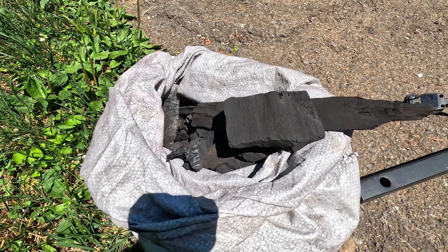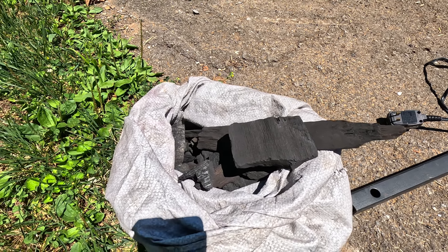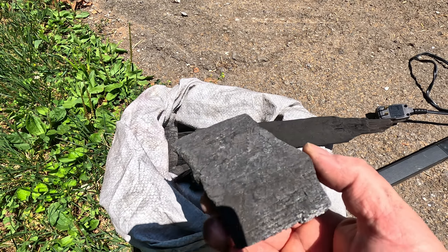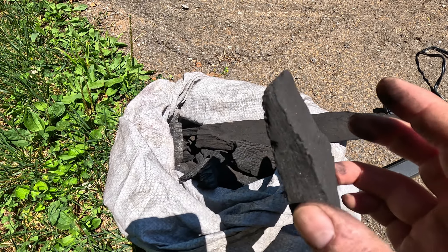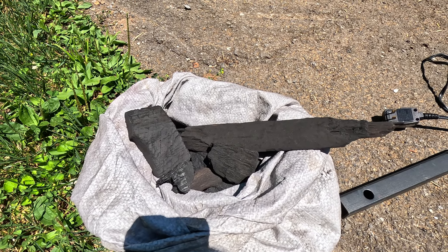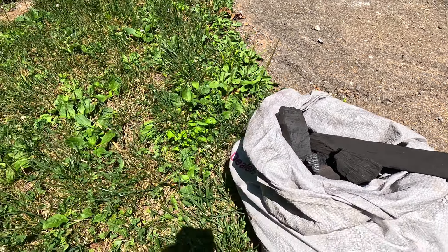Briquettes don't get as hot - you don't get as much BTU value out of a briquette as you do from lump charcoal. Lump charcoal is historically what blacksmiths used back in the day before coal became readily available, because they could make it themselves - cut down a tree, make their lump charcoal, and use it to fuel the forge.